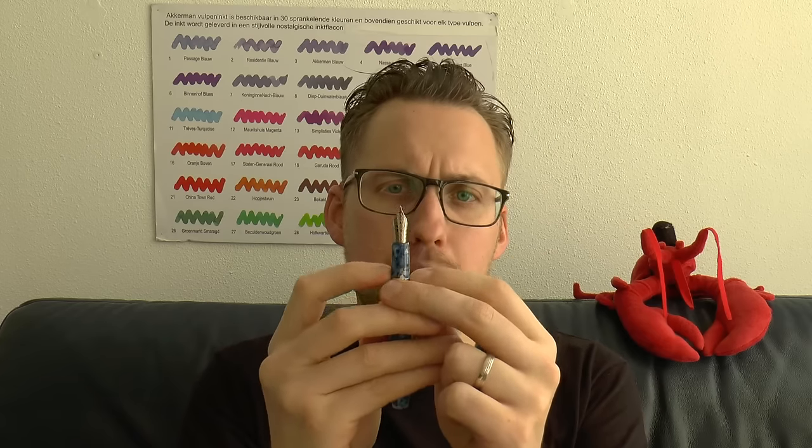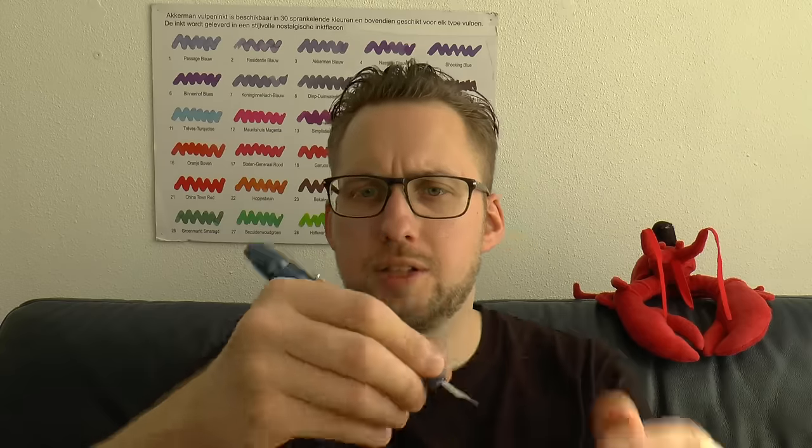I like the size of the pen — it's not huge, but big enough to comfortably use unposted even if you have larger hands. Not an ultra-wide section, which is very slightly barrel-shaped, but it works, and the section is relatively long so there is enough to hold on to. If you want, you can also post it — the pen becomes quite heavy because of the big metal ring — but you'd have a pretty normally-sized posted fountain pen.